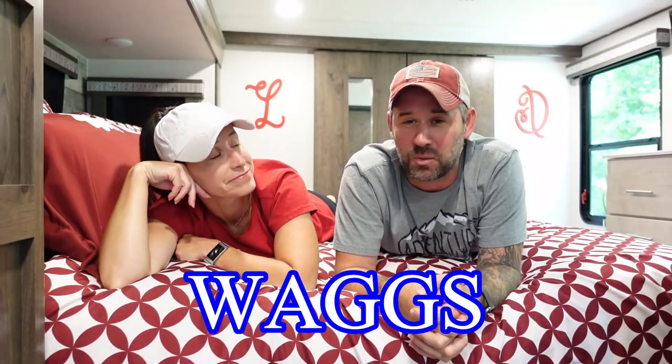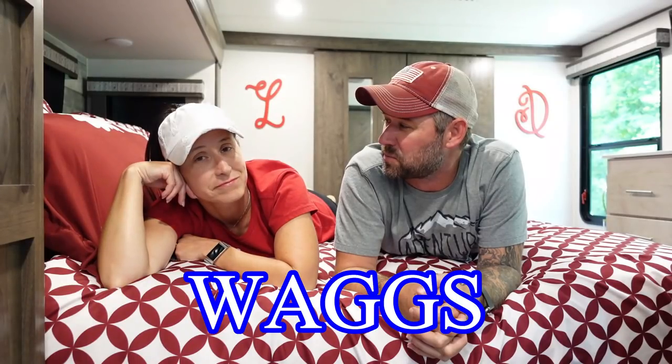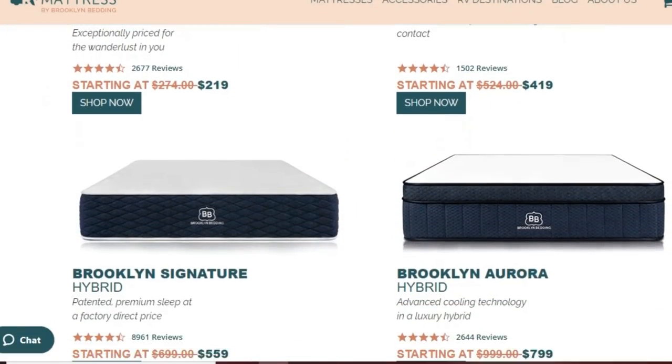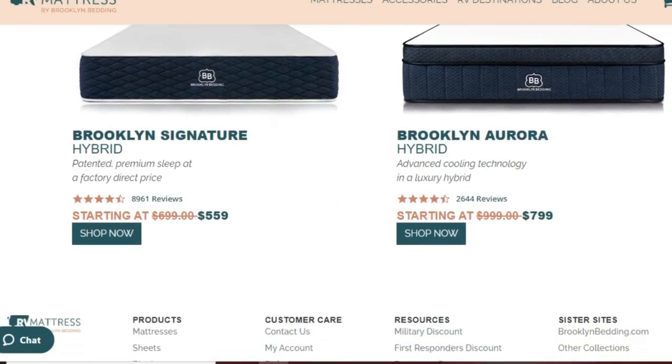We're only going to endorse stuff we really like, really use, and really think is a quality product. So we're going to save you 20% — just go to rvmattress.com, link in the description, and put in the promo code WAGS. Now let's talk about all the cool stuff about the mattress. Brooklyn Bedding offers a bunch of different types, and we chose the Aurora Hybrid for a very specific reason: it has some very cool technology.